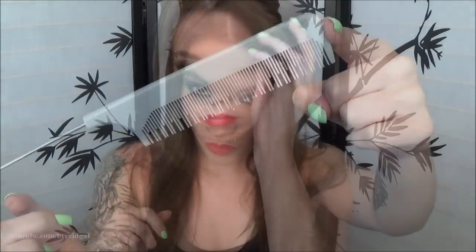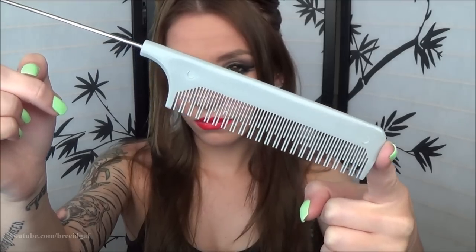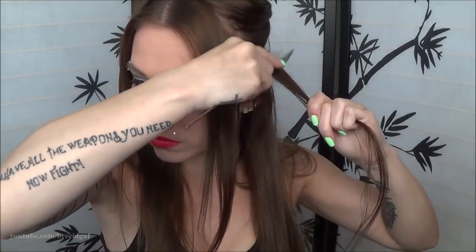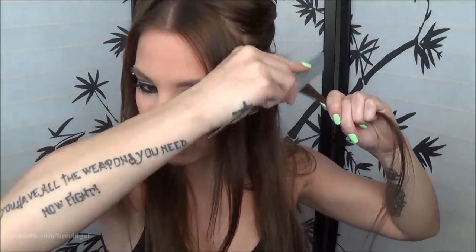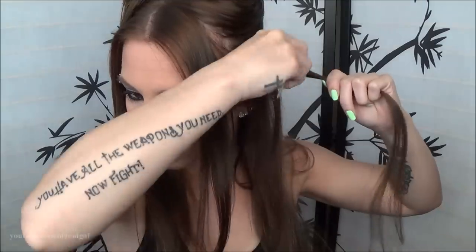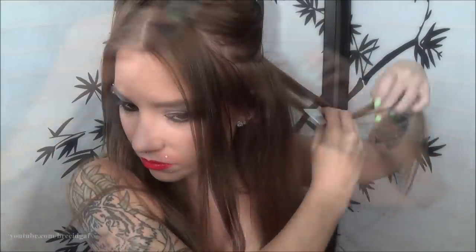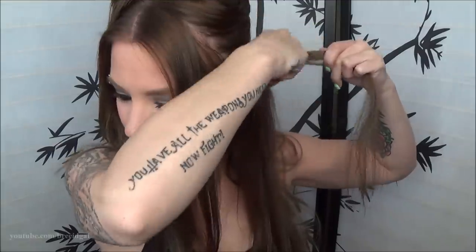I'm just using a regular teasing comb. I got this years ago from Sally's, but anything that will tease your hair will work just fine. I'm going to be taking the little bits on the part that we parted and teasing that a little bit because my hair is quite thin, and I want something for the extensions to grab onto. Teasing it a little bit will really help the clips stay secure.